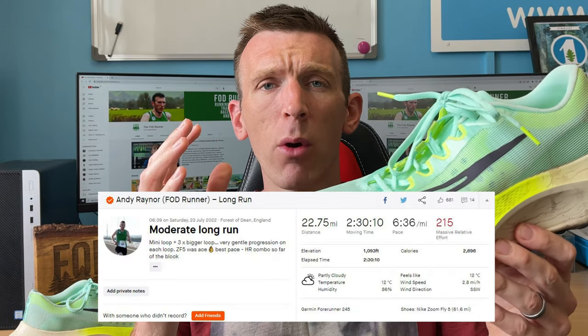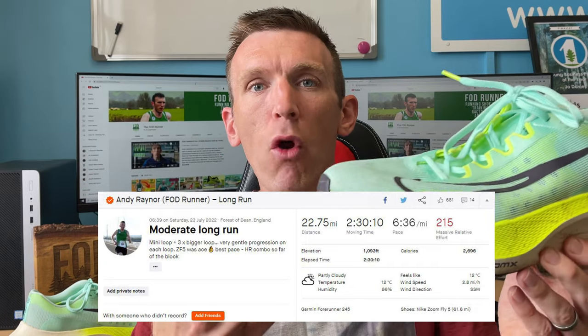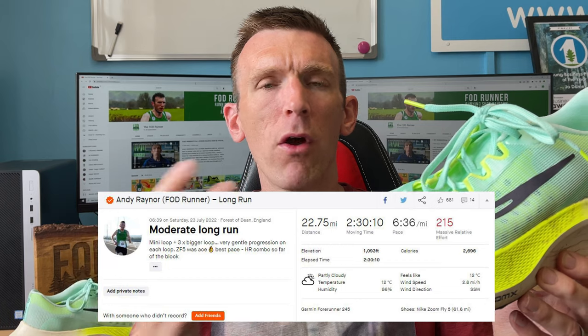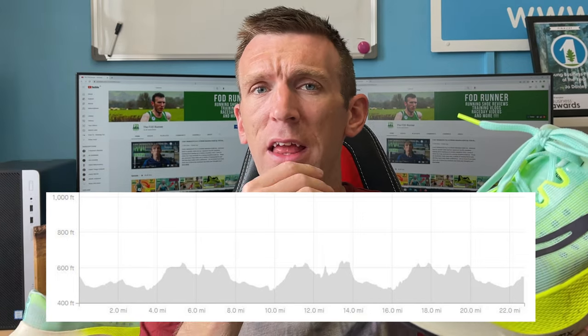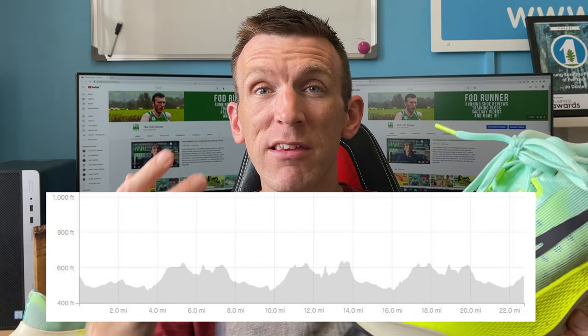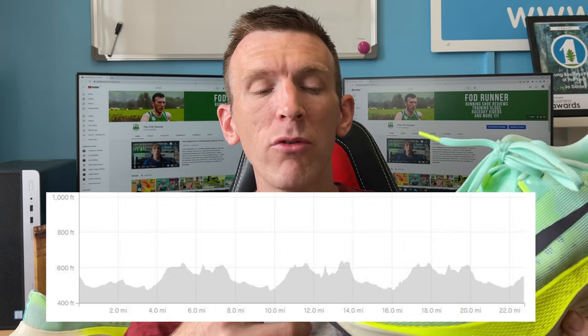Then I moved on to the long run. I took it out on the weekend for two and a half hours, predominantly on roads with a few miles of very light trail. I did my usual 6 or 10K loop plus a little loop tacked on. What I tried to do was progress things as each loop went past and just see how it felt. I reversed the route this time so I'd have more sharper ups toward the end, to see whether the shoe would feel as cumbersome going uphill as the Alpha Fly 2 does. And it didn't.